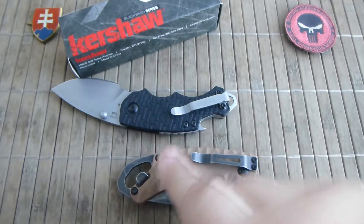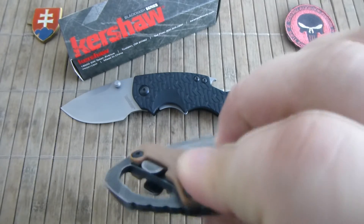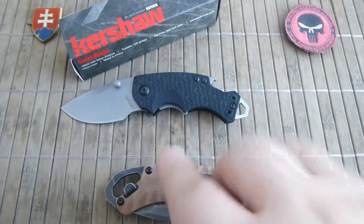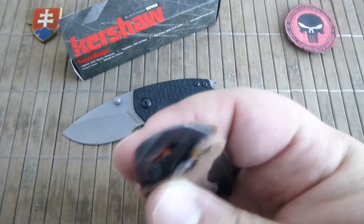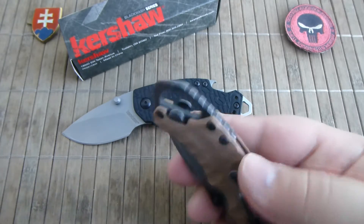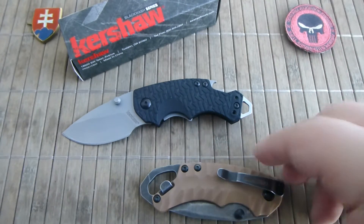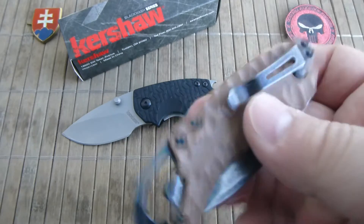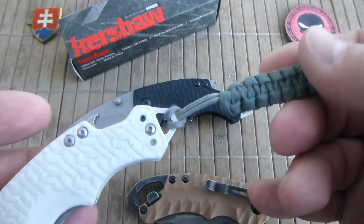The same features are preserved from the original. You have a cap lifter on both sides — maybe not quite as easy to use as on the original, but it is there. And also the screwdriver or pry bar. Additionally, this portion can be used as a lanyard hole — you can completely dismount the pocket clip and use it on a lanyard like I do with my Shuffle 1.